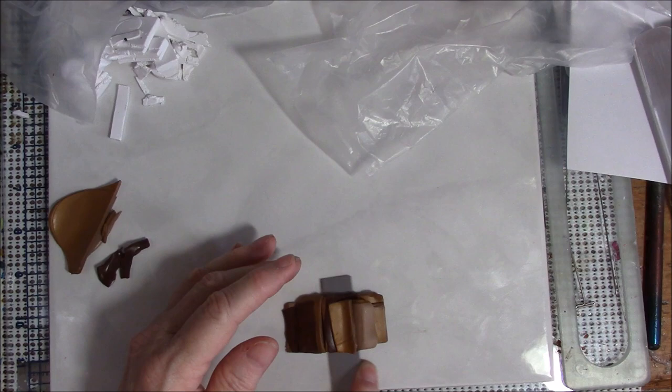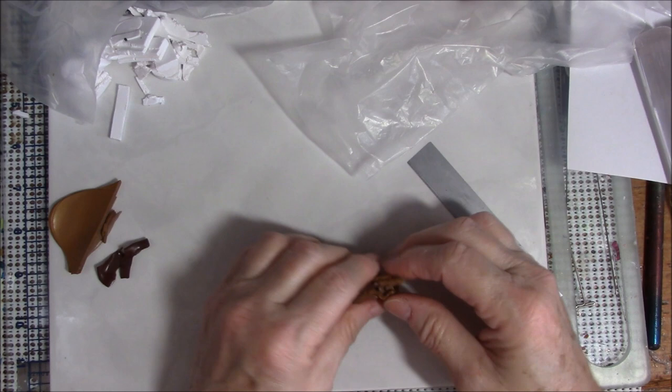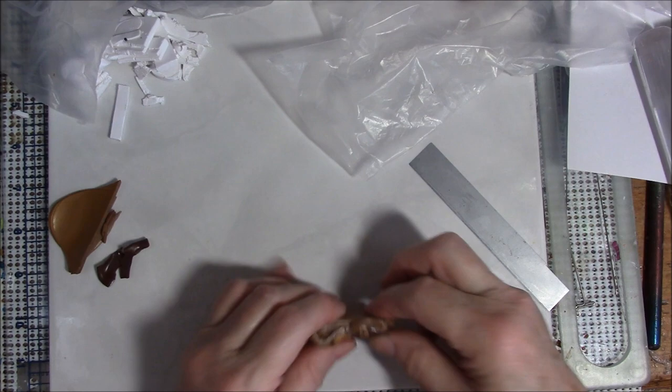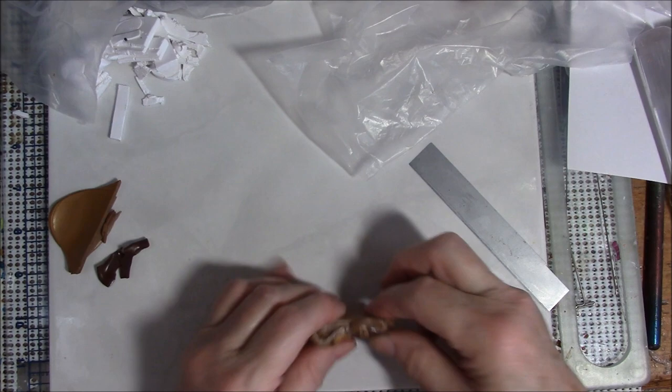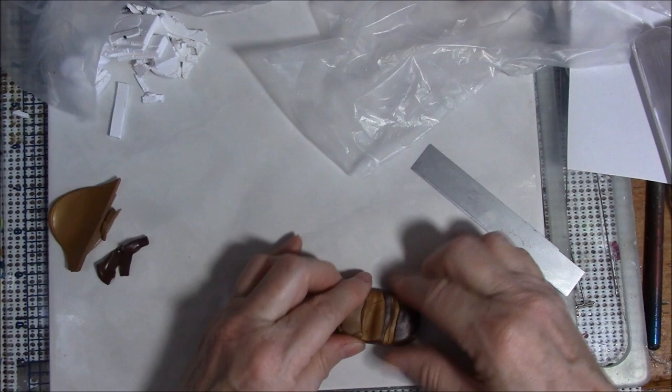Now I'm going to pick this up and start squishing it — squish from this side, squish front on each end. Be careful that when you do it, the wavy end still looks a little bit like wood — it's wavy but it still looks like wood. Then you're going to make it into a rectangle.